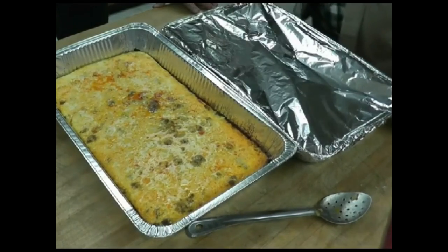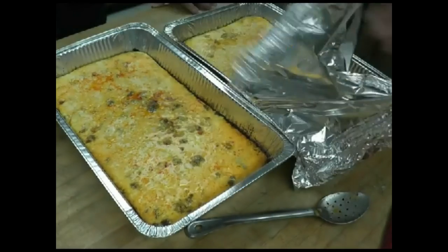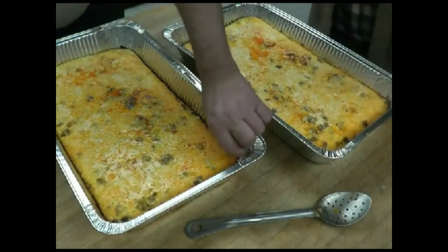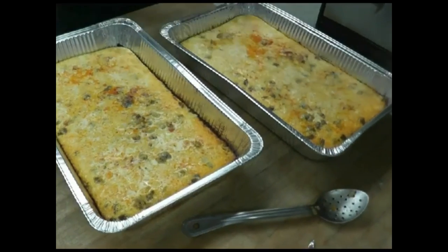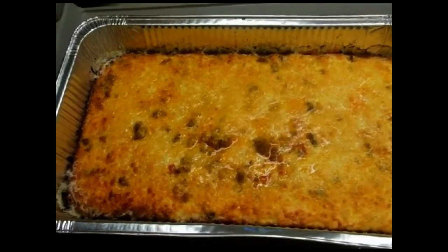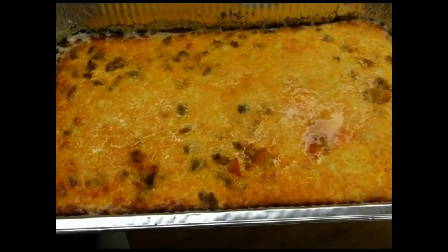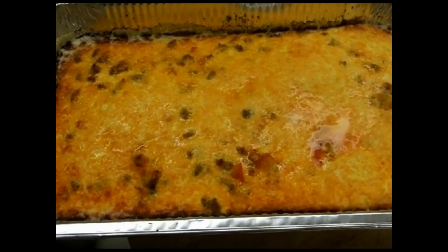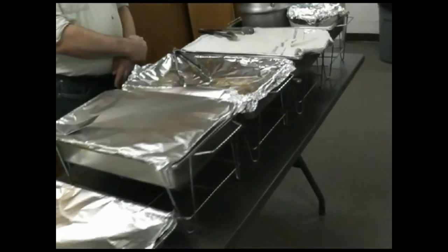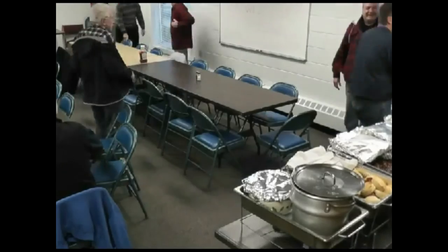We're almost out of the oven. We're going to uncover the frittata and throw it back in the oven for a little while to get that crispy top. This is what the egg frittata looks like — it just came out of the oven. This is mine. We'll put that on the steam table.